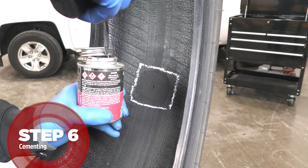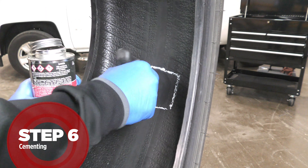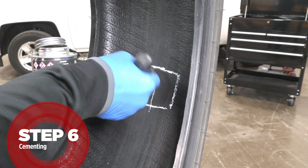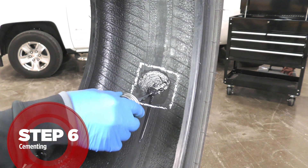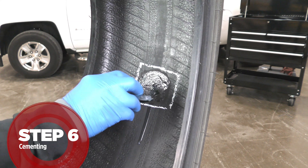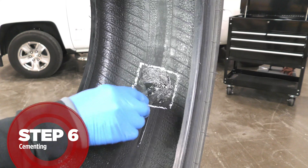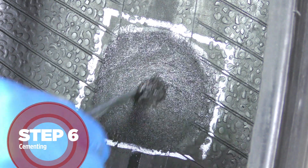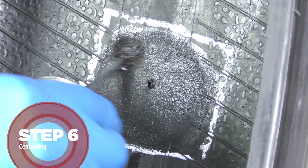Apply a coat of cement to the injury channel using a spiral cement tool or probe, then apply a thin coat of cement to the entire buffed surface. Stippling the cement can speed up dry time by moving the cement down into the buffed surface. Allow the cement to completely dry. Do not use compressed air or hair dryers as they can contaminate the buffed surface.